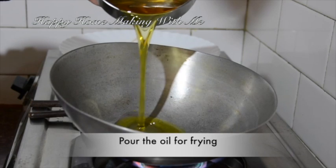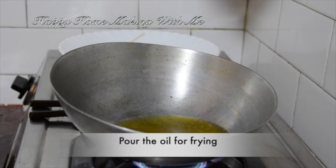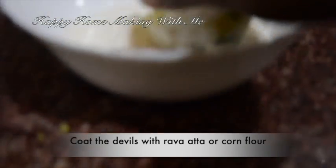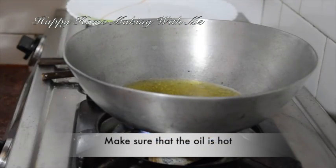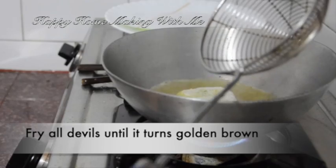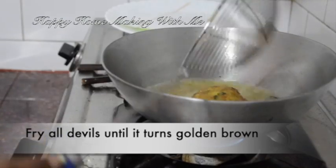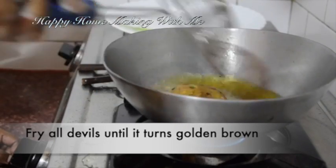Pour some oil for frying and let the oil get heated. Coat the devils with rava atta, cornflour, or rava. When the oil is very hot, fry all the devils until they turn golden brown. It doesn't take much time because all the ingredients are already boiled. Fry the devils on medium flame.